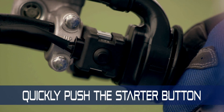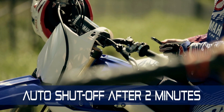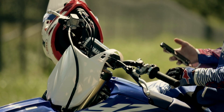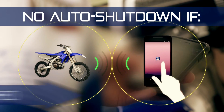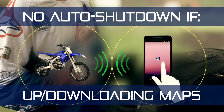The bike's electrical system is designed to shut off after two minutes if the bike is not running, to preserve the battery charge. So you may need to push the button again to keep the power on while connecting via Wi-Fi. The YZ450F system will not do an auto-shutdown if information is being transferred in monitor mode, or while uploading or downloading maps.